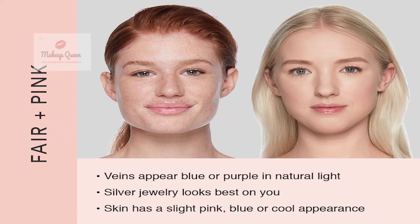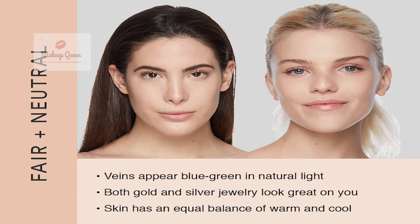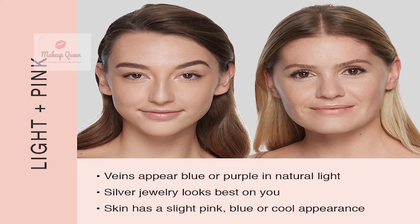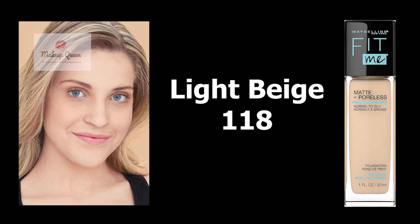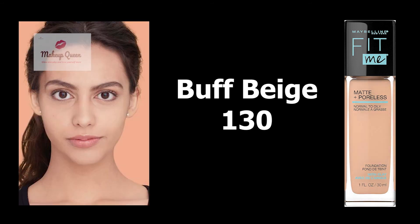Fair skin with pink or cool undertone can use the shade Fair Ivory 105. Fair skin with neutral undertone can use Natural Ivory 112 and Ivory 115, which I reviewed in this video. Fair skin with pink or cool undertone can also use Greeny Beige 122. Light skin with neutral undertone can use Light Beige 118, Nude Beige 125, and Buff Beige 130.